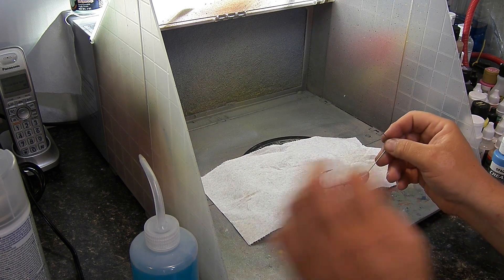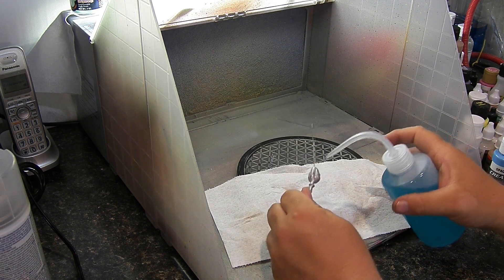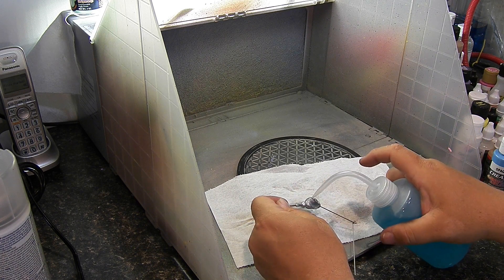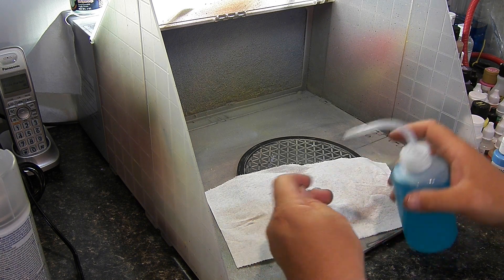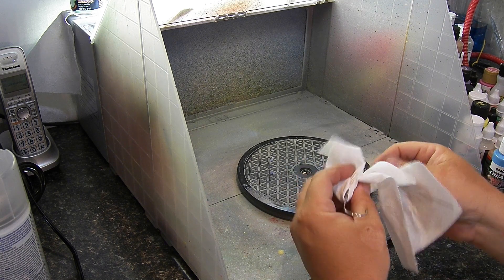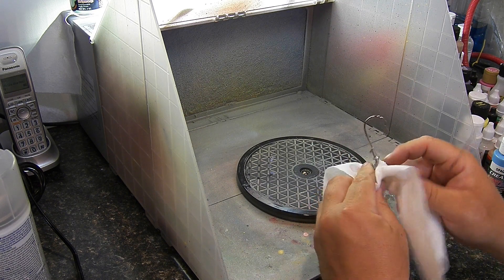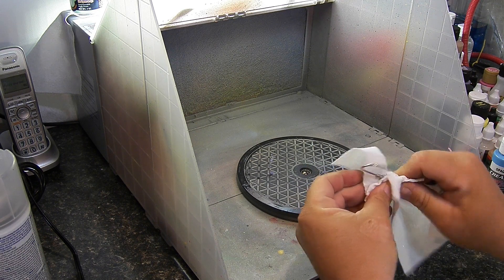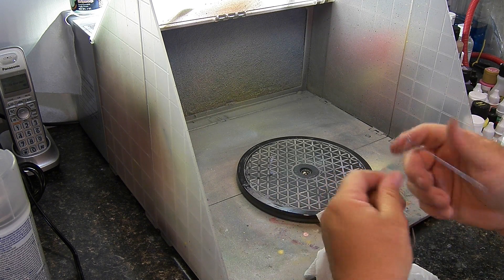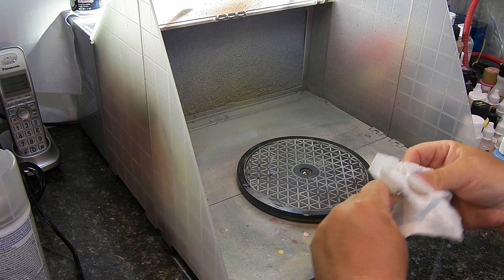The only thing you have to do to ready these for paint is clean them — give them a little bit of a bath. This is what I use to clean my airbrush: basically Windex mixed with water and a little bit of alcohol. There's also some glycerin in there — it doesn't seem to affect anything really, but it keeps the airbrush lubed up. That is all I do to get it ready to paint — just try to get my greasy fingers off there.